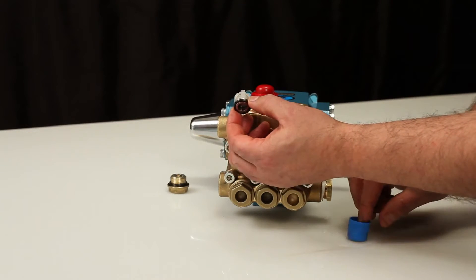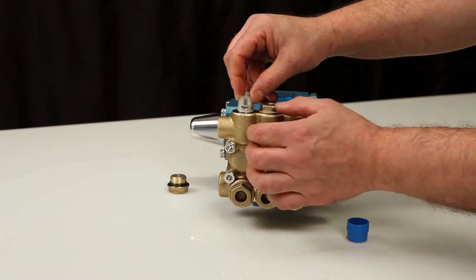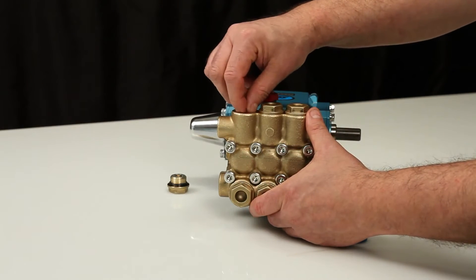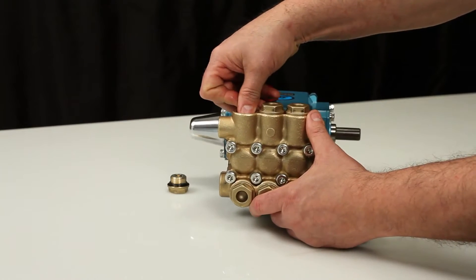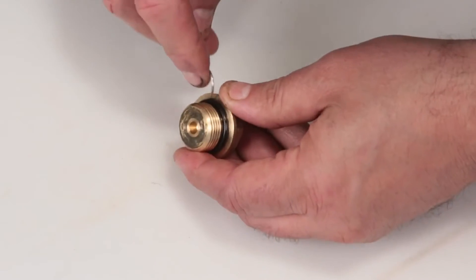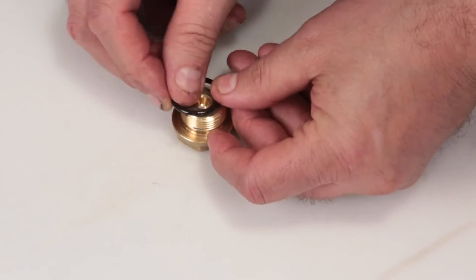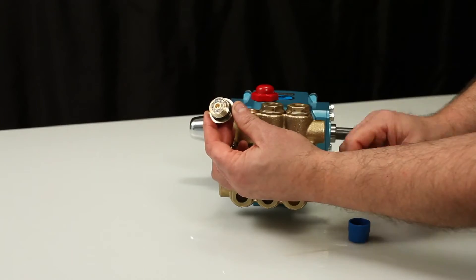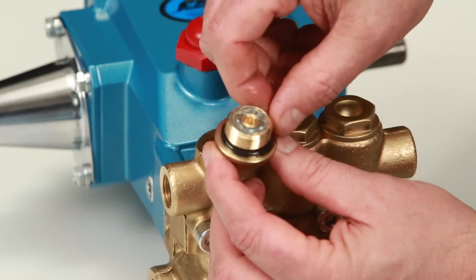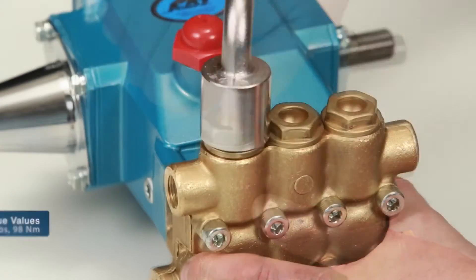Before installing the new valve assembly, lubricate the O-ring on the valve seat. Insert the valve assembly into the manifold and press into place. Before reinstalling the valve plug, using a small screwdriver or pick, replace the O-ring provided in the valve kit. Lubricate the O-ring and reinstall the valve plug. Torque to specification.